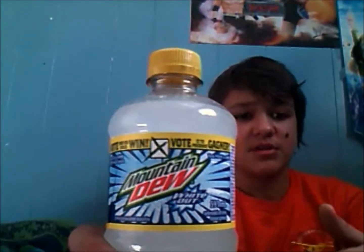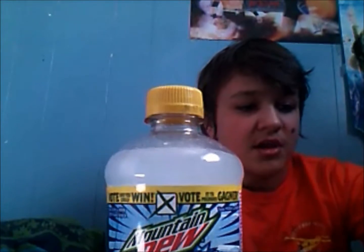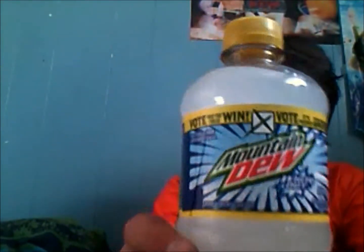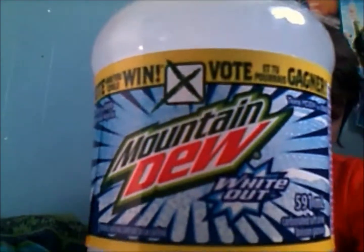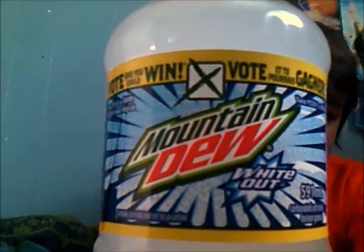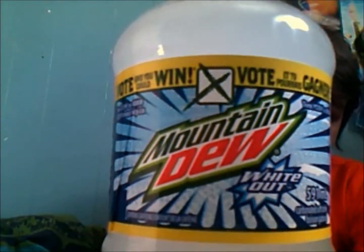I stopped at my local Mitchell's store and got some Game Fuel for gaming this weekend, but I know this is not going to last me. I'm stashing for a little bit, but I also got Mountain Dew Whiteout, so today I'll be reviewing this for you guys. I'll show you the label.